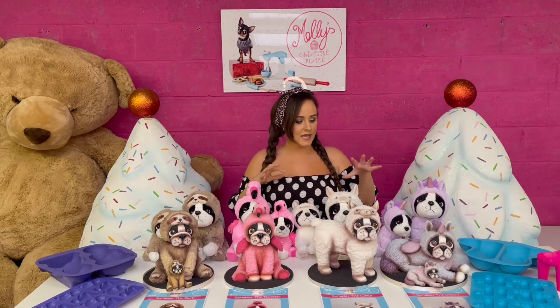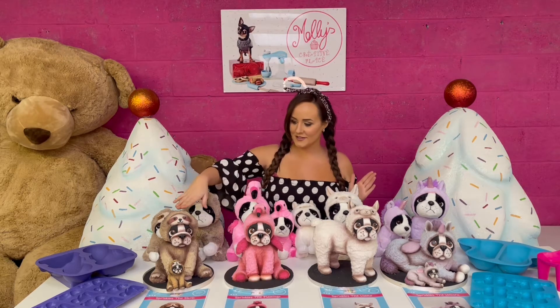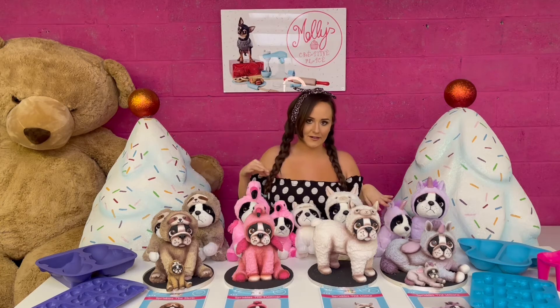You bake the cakes as you normally would in the moulds, and then you get the step-by-step guides which show you right along the way how to turn them into these gorgeous little characters.